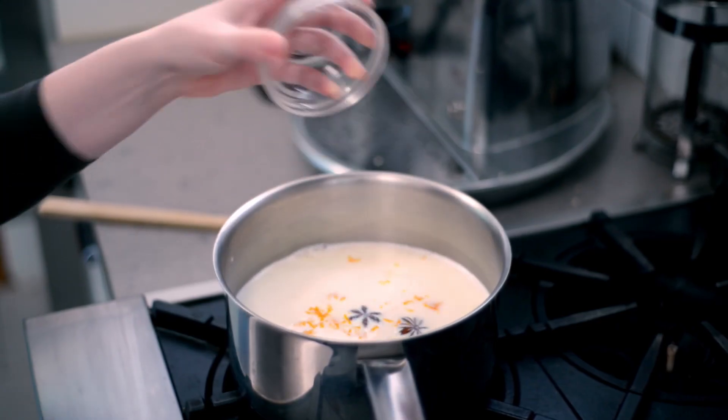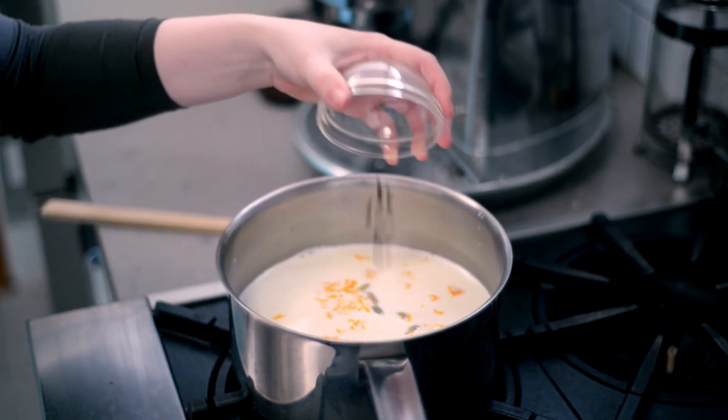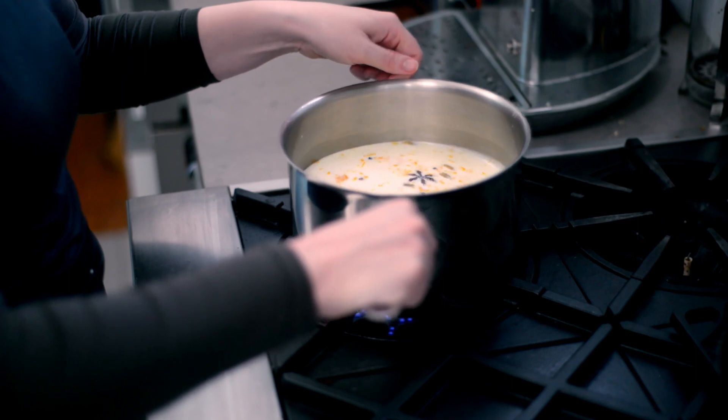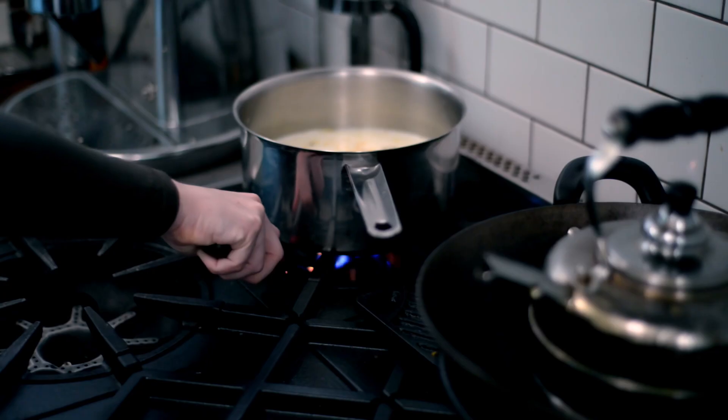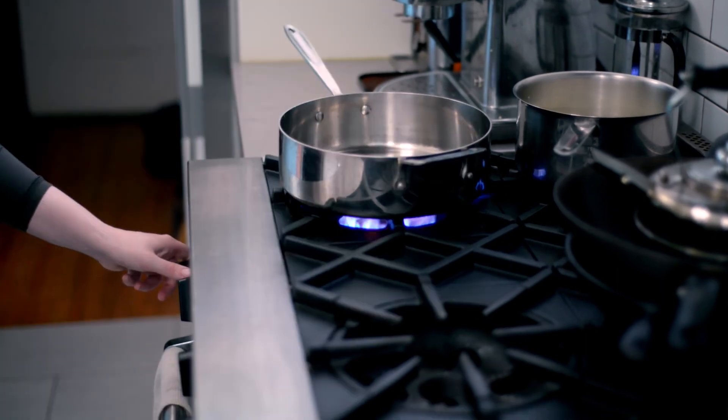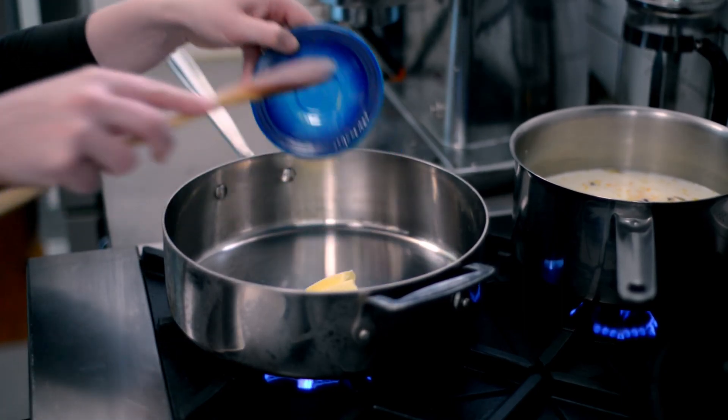I went with two star anise, eight green cardamom pods, eight whole cloves, and one cinnamon stick. You can add or take away any or all of these whole spices based on what you have in your pantry. I do feel that the cinnamon stick is non-negotiable though. Don't forget to finish with a healthy pinch of salt. Once the aromatics are in, bring the milk back up to bath water temperature. Once it's there, transfer it to the back burner and place it on the lowest possible heat.